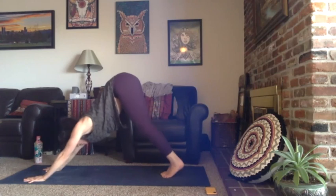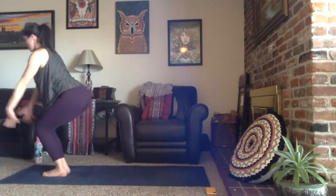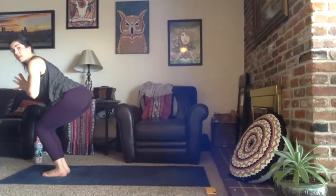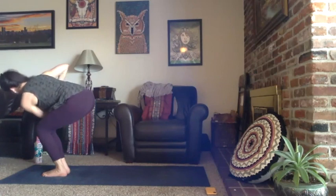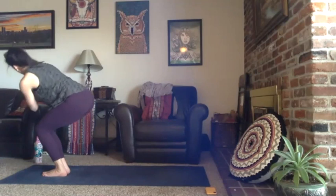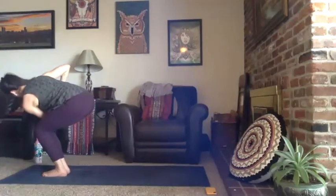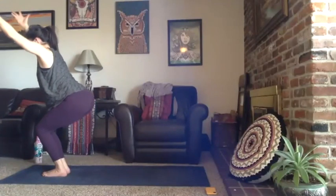Inhale gaze forward, bend your knees, walk, step, or float to the top, forward fold. Second round of chair pose, Utkatasana — take a breath in, reach your arms up tall, sit the weight back in your hips. Exhale bring your hands to your heart center, tilt your torso forward at about 45 degrees, keep the tailbone softly curled under. Left elbow is going to tap your outer right knee for the twist from the core. Inhale back to center. Right elbow taps your outer left knee, exhale — from your core, return to the middle. Two more each side — stay low, exhale tap to your right, inhale through the middle, exhale left. One more each side.